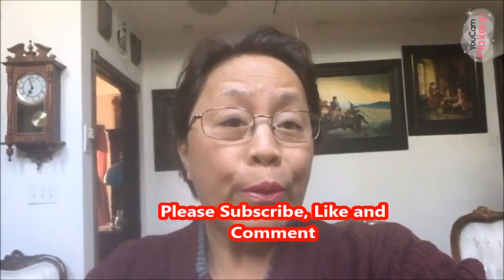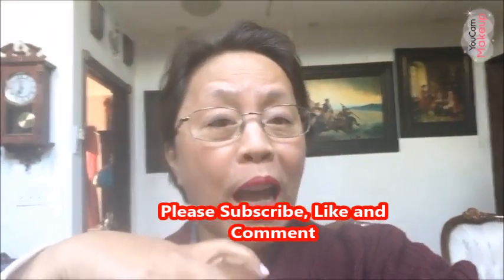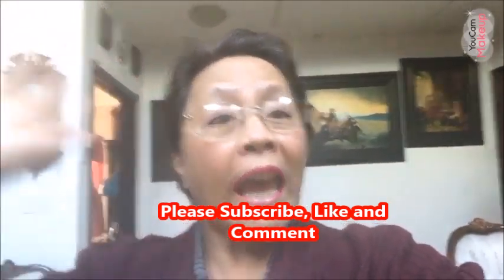How to cook corned beef like a professional — I'm not a professional cook, but I'm gonna show you how. Before I do that, please don't forget to subscribe, like, and comment, and I'll see you in a little bit.